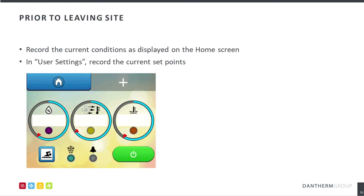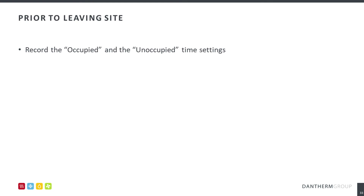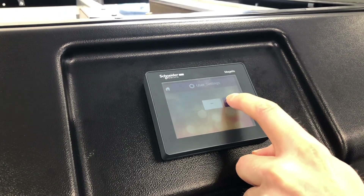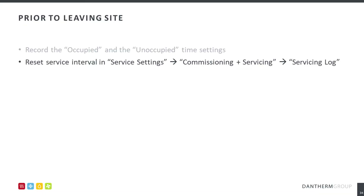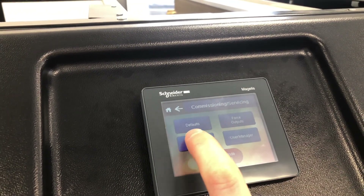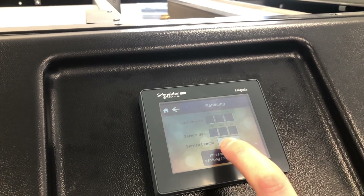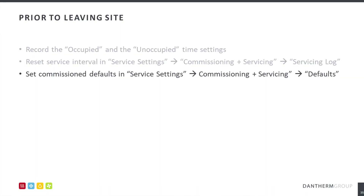Prior to leaving site, take the final air, water and humidity set points to complete your report. These are located on the home screen and can be recorded in the set point menu in user settings. If the time clock is in use, record the occupied and unoccupied time settings as demonstrated. Reset the service interval in the servicing log. Finally, set the commission to defaults in the default section in the service settings.